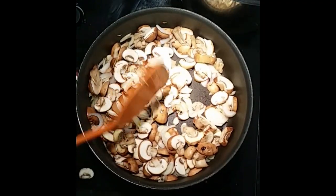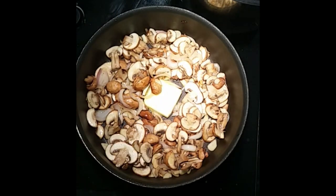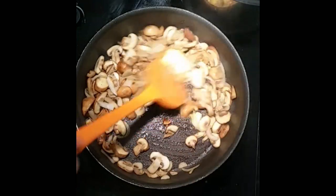Once it browns slightly, we add some butter to it. Continue to sauté it until the browning has finished.